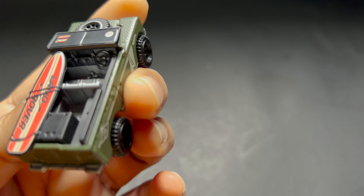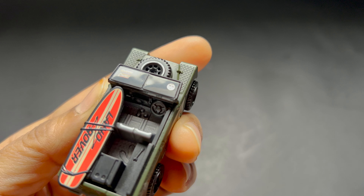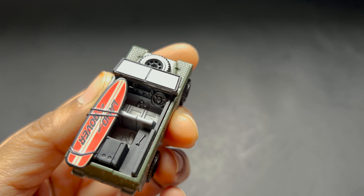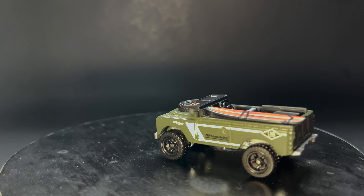This little Land Rover is ready for some miniature off-road adventure. Let's see how it rolls — and it rolls pretty smooth.